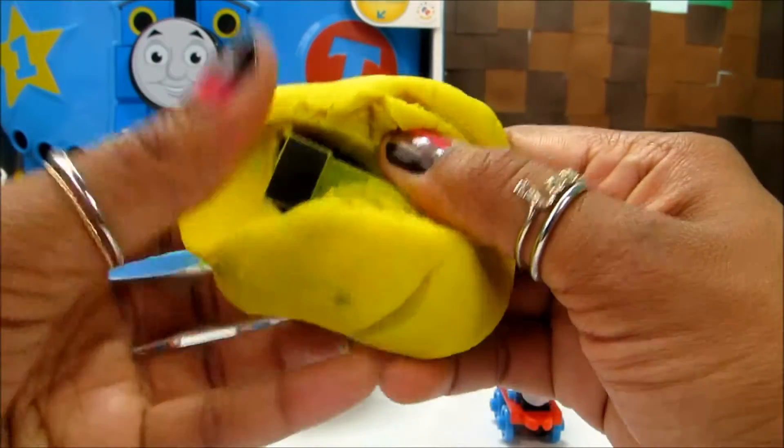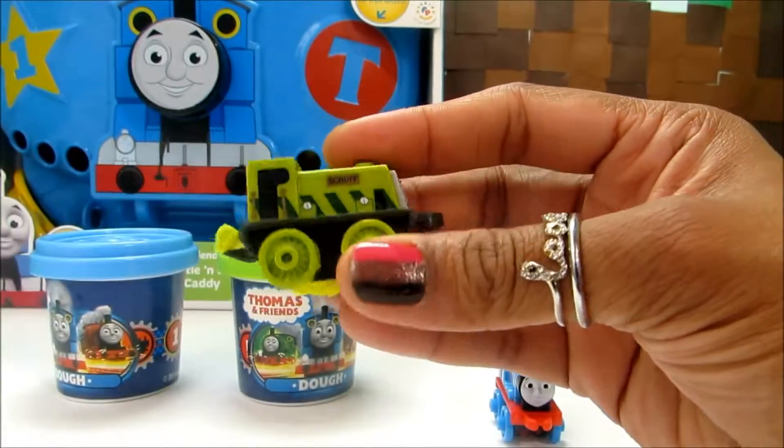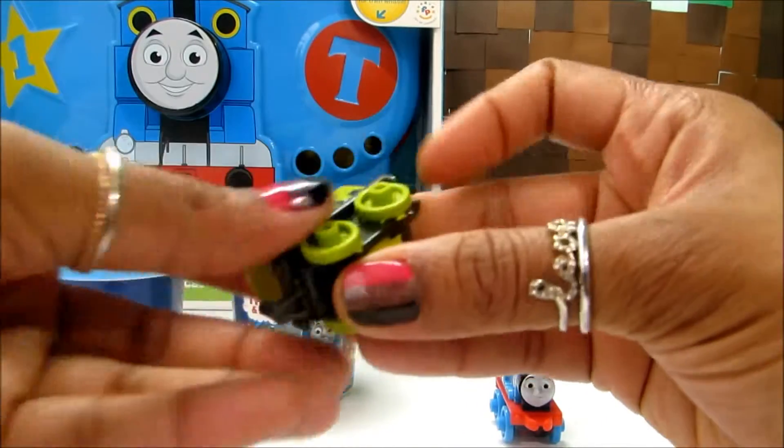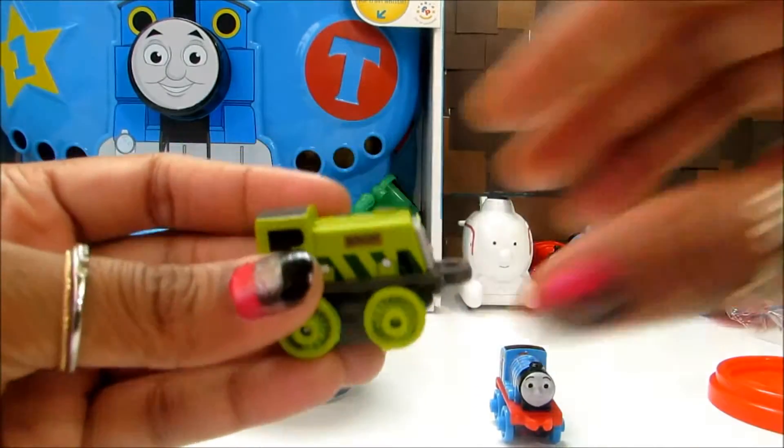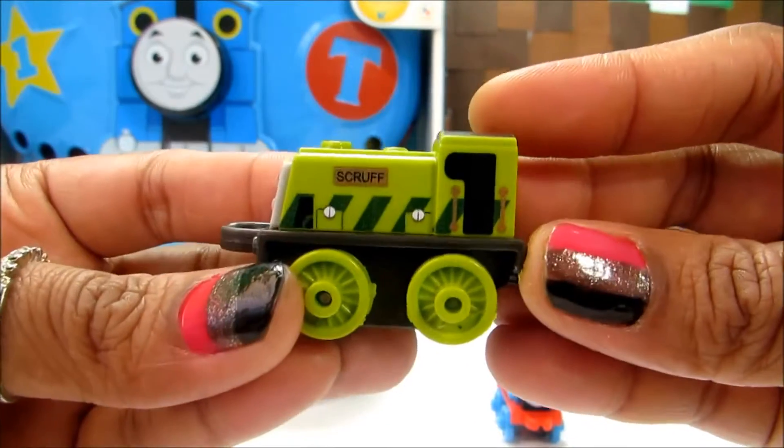Let's see who's hiding in the yellow dough. And we've got Scruff. That's Scruff, guys. Really cute and adorable.